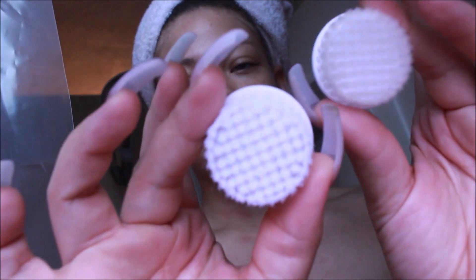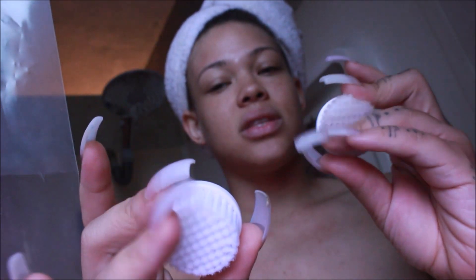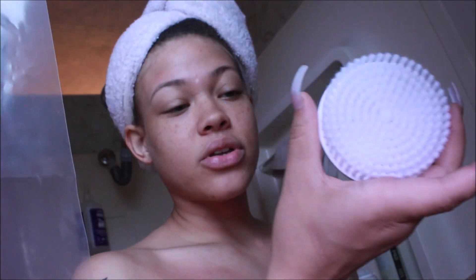Here are the brush heads. We have the regular cleansing brush for the face — that's the one I'm going to use. We also have the exfoliating brush for the face. The cleansing brush is softer and the bristles aren't as thick, while the exfoliating brush is more thick. I'm also going to use the body brush — it's pretty big and feels like the exfoliating brush, though the first ones are definitely softer.